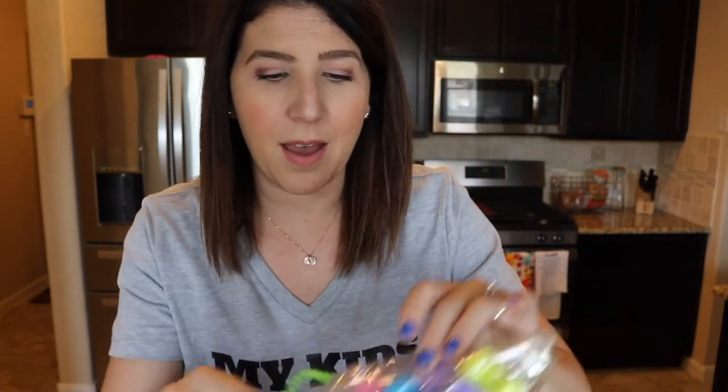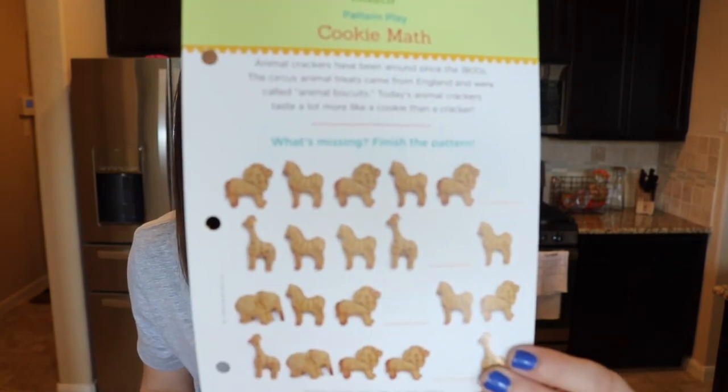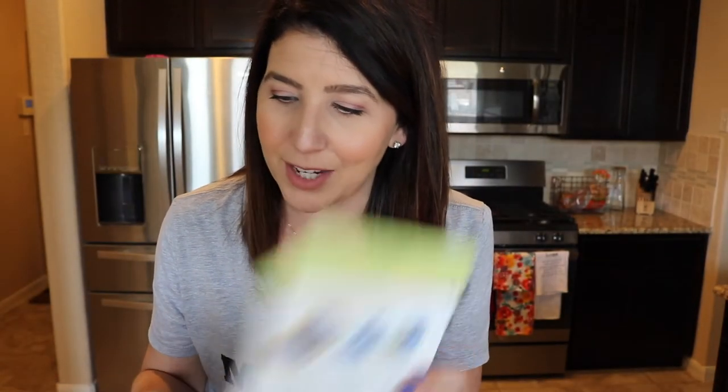Here is my extra set that I purchased for Jake. The recipe card tells you the step-by-step and shows you what the cookies will look like at the end. On this page there's a little trivia activity where it says 'finish the pattern' — I love that, it's educational. So while you're waiting for your cookies to bake, you can be talking about patterns, cookie matching, and all that.